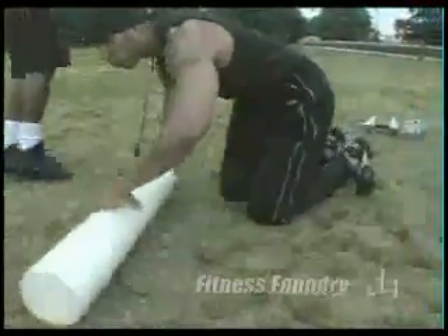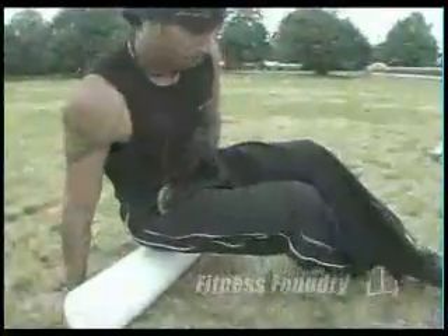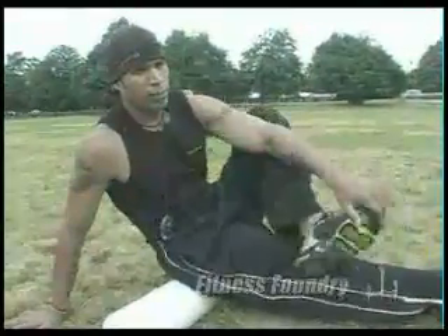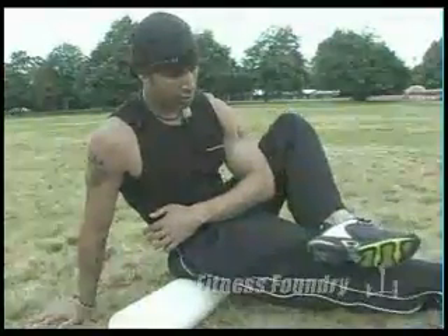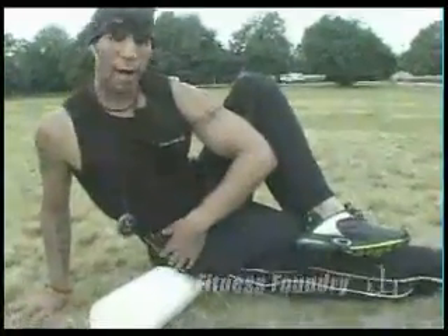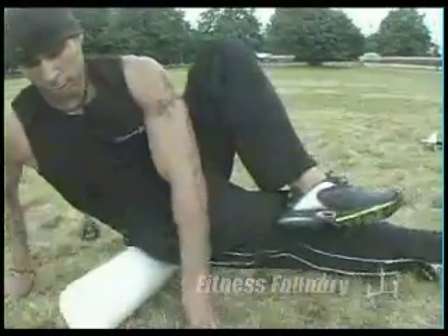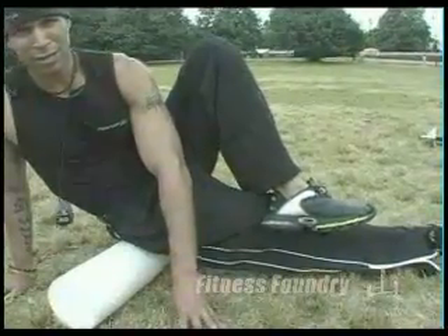This is just basic foam rolling techniques. I'm going to show you two more basic techniques. This one is for our hip muscles — our lateral hip muscles. These muscles are what we use to stabilize and balance ourselves. You have one leg straightened, lean to one side — you're on the side of your glutes — and roll back and forth. Find a knot, hold it for 40 seconds, and continue.